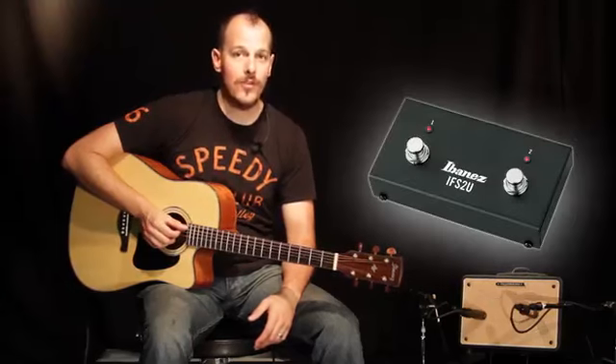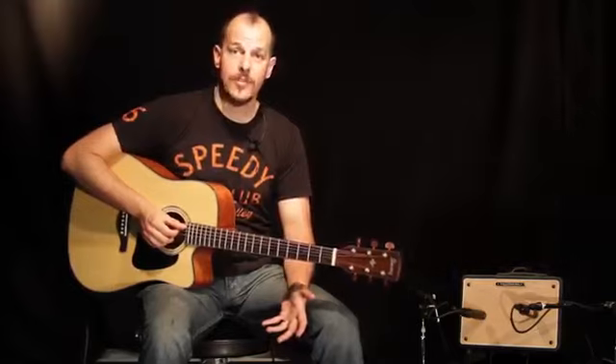The onboard DSP chorus and reverb also sound great. You can use the optional IFS 2U foot switch to control them with the tap of your toe.